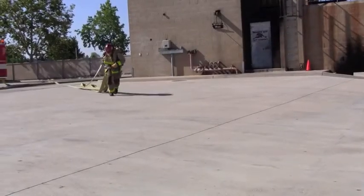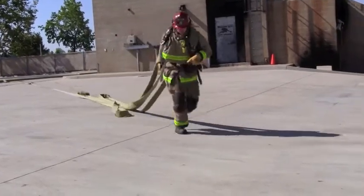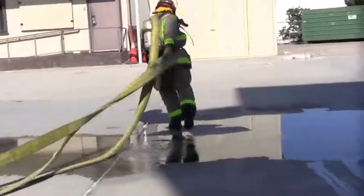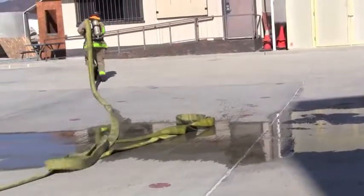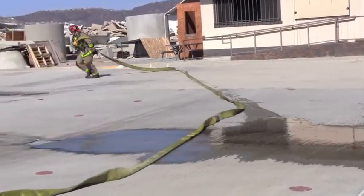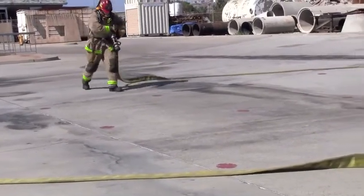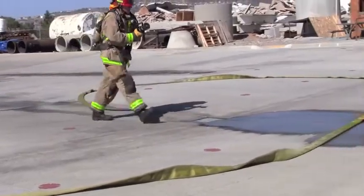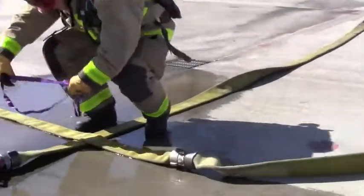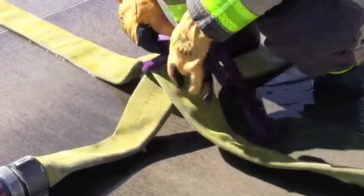The firefighter ensures that the hose is paying out properly and is careful not to pull the female coupling away from the engine if the connection has not been made by the engineer. The firefighter places the hose in a Kenyan hose loop configuration using the last 50 feet of hose. The firefighter will then ensure 10 feet of hose is directly behind the nozzle. The nozzle is placed underneath the hose 18 inches from the supply side coupling and extending 18 inches past the cross point.